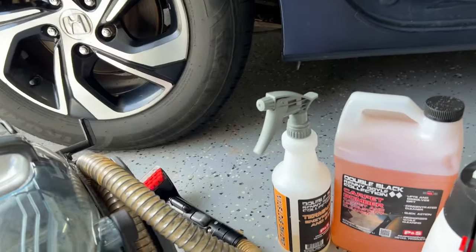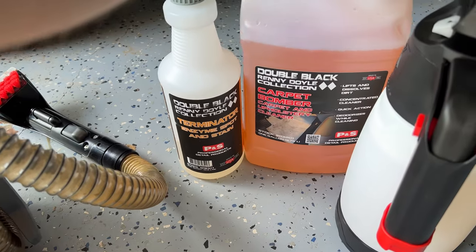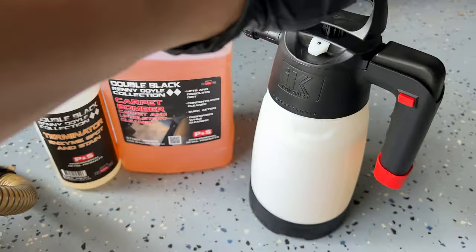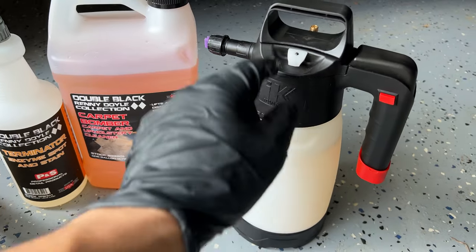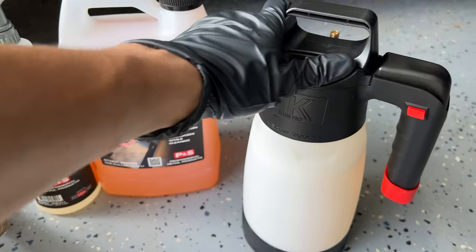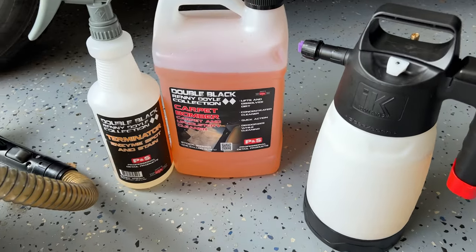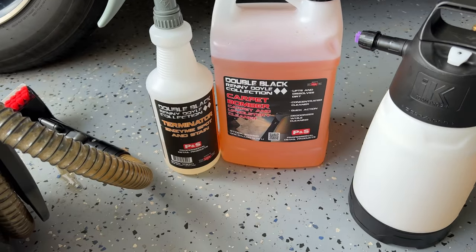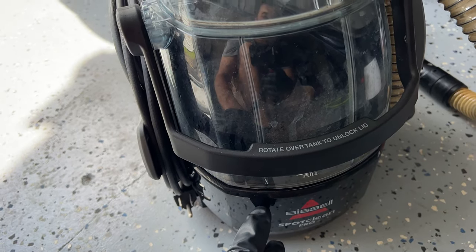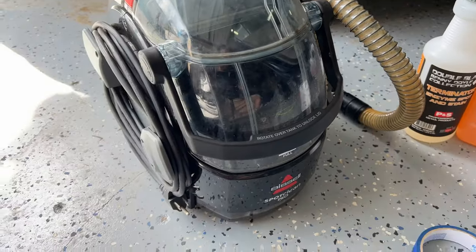We're going to be partnering it up with the P&S carpet system. We've got Terminator, the Enzyme Spot and Stain Remover. We've got Carpet Bomber Carpet and Upholstery Cleaner at 5 to 1, and an IK Foam Pro 2+ — this one comes with the Schrader valve. Good stuff. We've got it 5 to 1 in our IK Sprayer. We're going to split the seat down the middle, hit it with our chemicals, agitate, and then suck it all up with the Bissell Spot Clean Pro and see what this bad boy can do in an extreme situation.